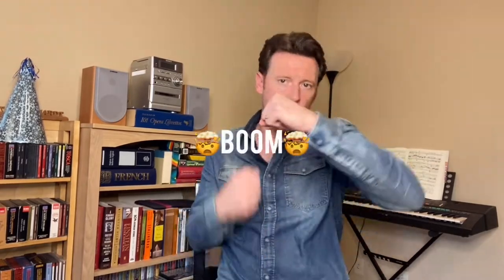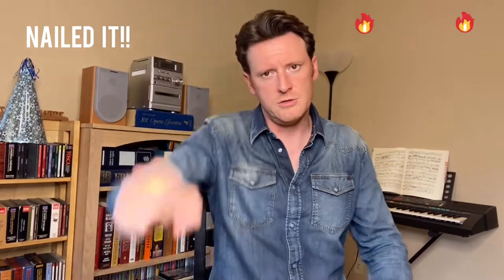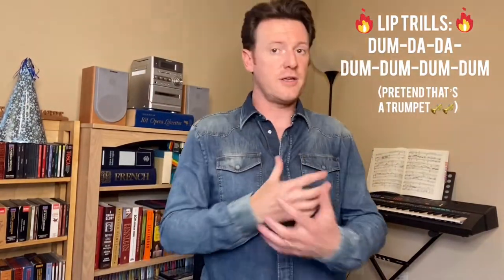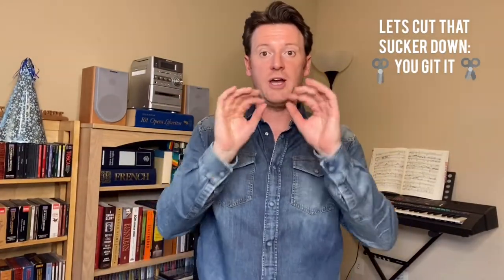Now we're going to move on to exercise number three: lip trills. We started with depth and resistance, moved to connection and compression, and now we're going to add the voice. I start with that same base breath. When I add the voice, it's the same premise — I start with that buzz, add the voice, and do a small interval. I'll do a half step. [demonstrates half-step lip trill]